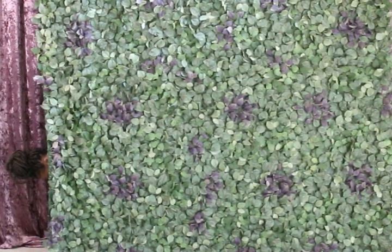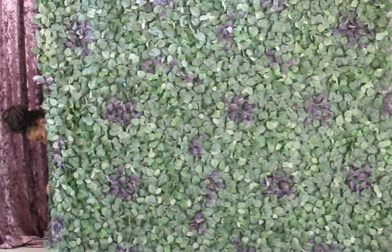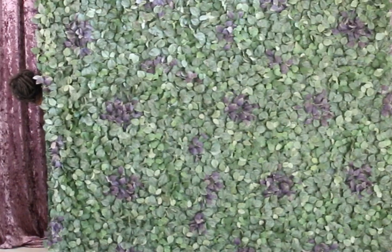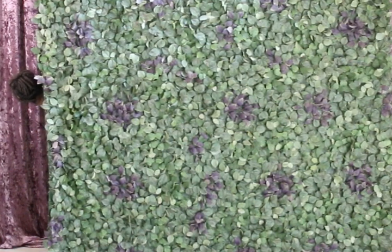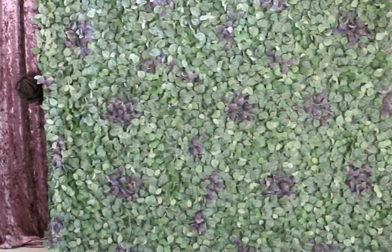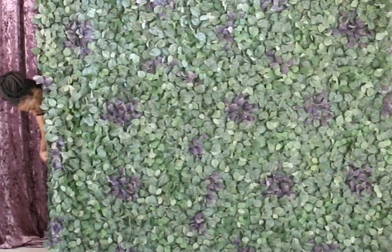Once you're pretty much done securing everything and getting everything up, you just want to go back and make sure everything is secure. Add some extra pipe cleaners to the bottom so your floral wall doesn't peek or shift. You want to definitely secure all four corners — that's two at the top on your uprights — and then secure your floral wall to the two uprights at the bottom, close to the base. And then you're completely done.